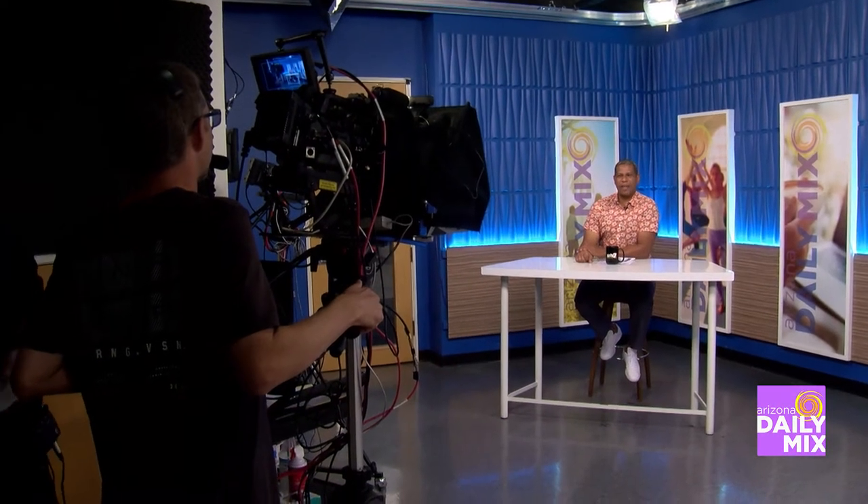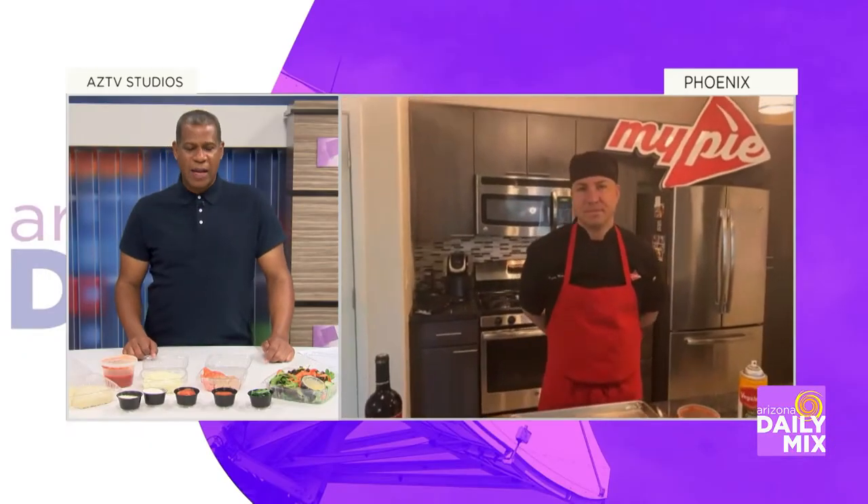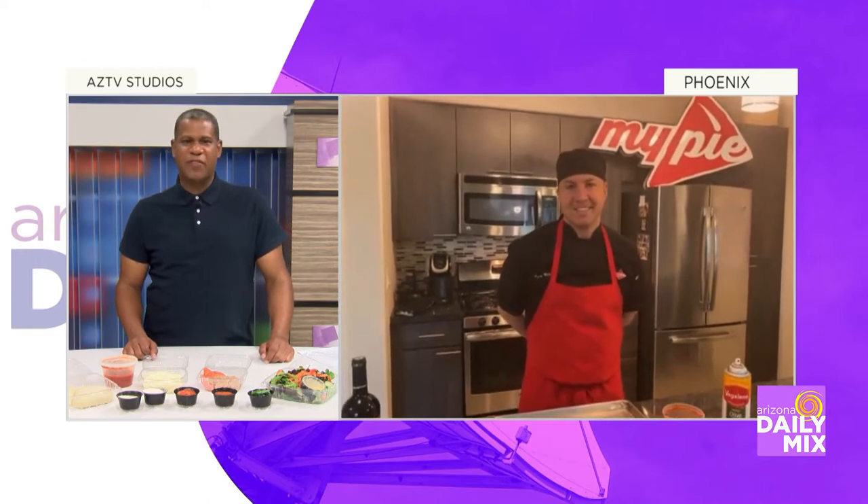Welcome back to the Arizona Daily Mix. MyPie can be your pie with their new take and bake kits. Check this out. Ryan, I've been wanting to make pizza at home, especially MyPie Pizza.